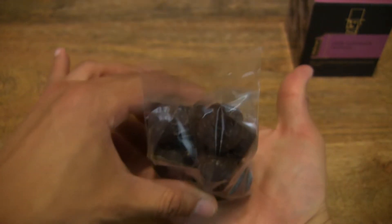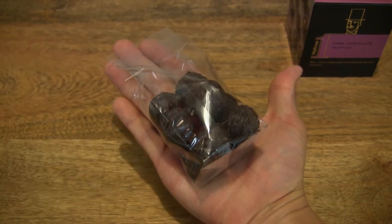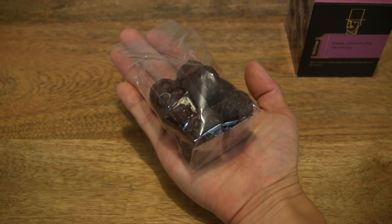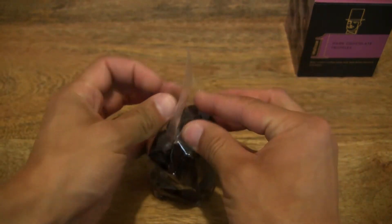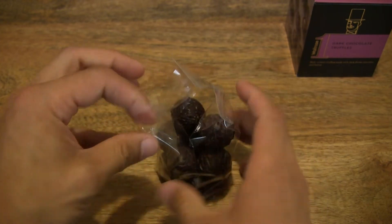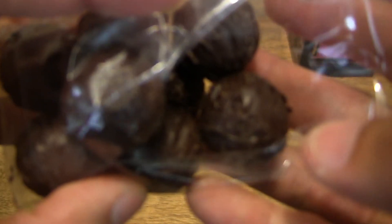Just to give you some idea or sense of scale there — the packet of 125 grams of Waitrose One dark chocolate truffles resting in the palm of my hand. Now let's go ahead and open up the packet. And I'm going to remove one chocolate truffle from it.